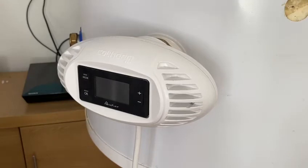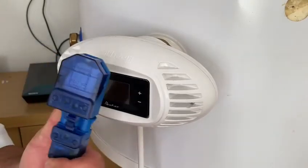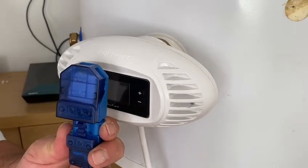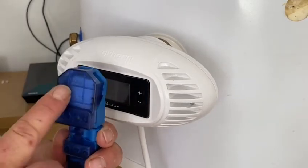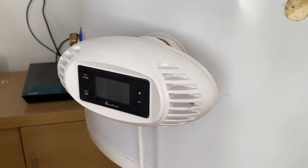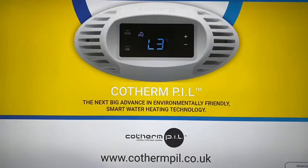How easy is that with all that pre-wiring done? We then have the blue click connector — this is relatively easy to connect, instructions are already there. Once this is connected, we'll power it up. See you in the next video.